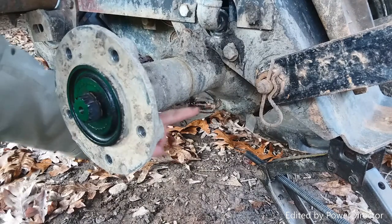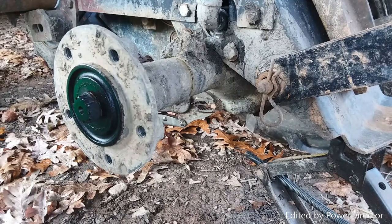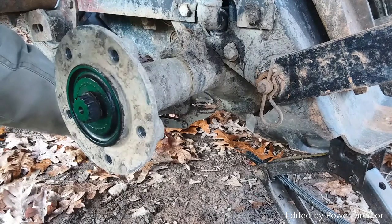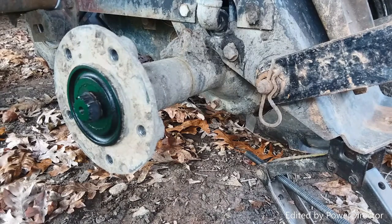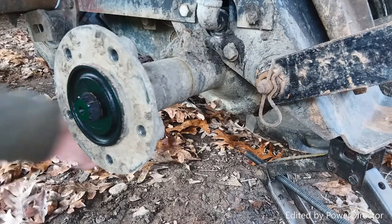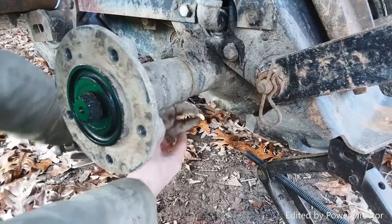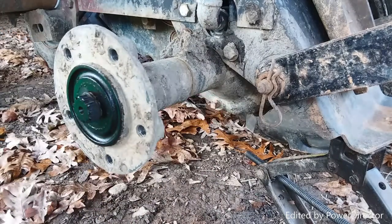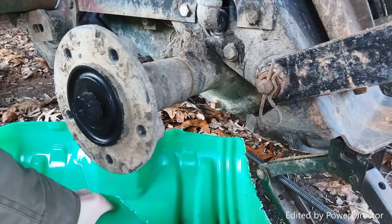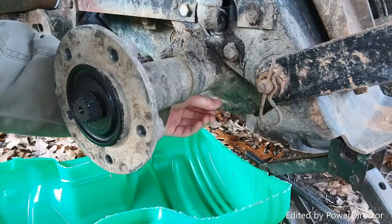I did go ahead and crack the drain plug loose before I started this, because it was a son of a gun to crack loose — just to speed up the process. Let's go ahead and crack this bad boy loose. I have no honest-to-God idea what this fluid is going to look like, so this is going to be a treat for both of us. Let's get our drain pan up under here and hope we don't completely get it all over ourselves.